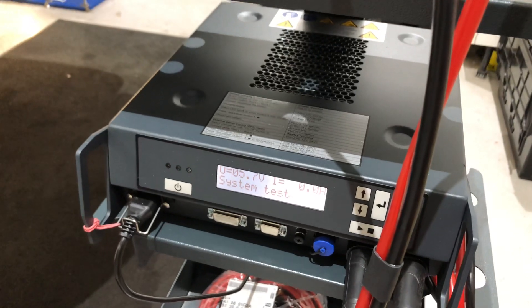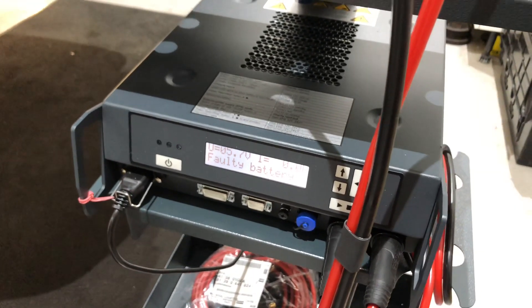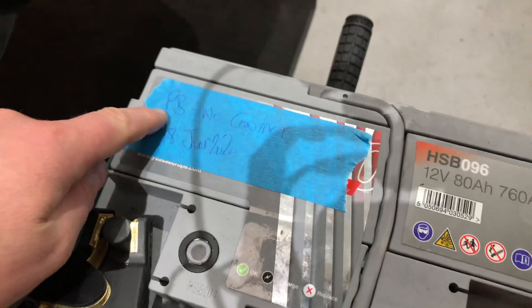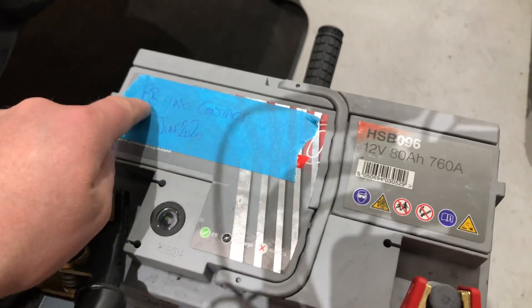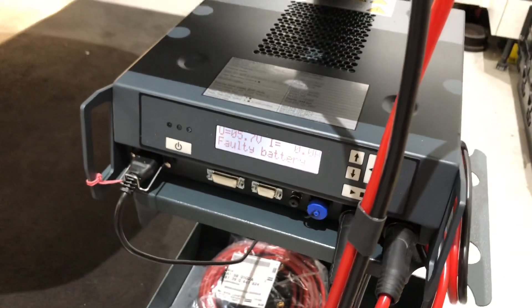So this battery was fitted to this car, which had a completely flat battery, and it's obviously not recoverable. We were hoping we could charge it, but it's not possible — it's got an internal fault of some sort. We've written on there the fault: PB, as in lead, no contact. And as it says, it's a faulty battery.